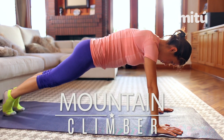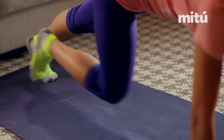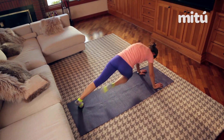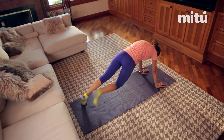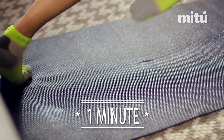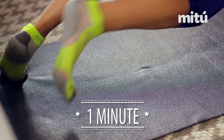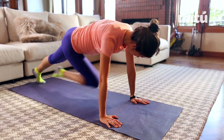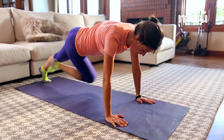What you're gonna do is try to meet one knee with the opposite elbow. You're gonna alternate between these back and forth and do this for one whole minute. Remember that it's important to keep a nice good posture, keep your butt down, and most importantly keep your core tight.